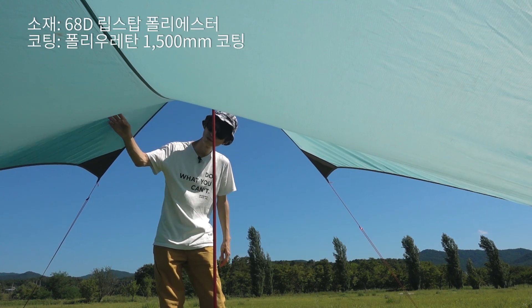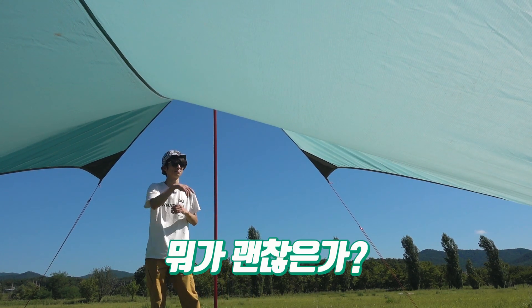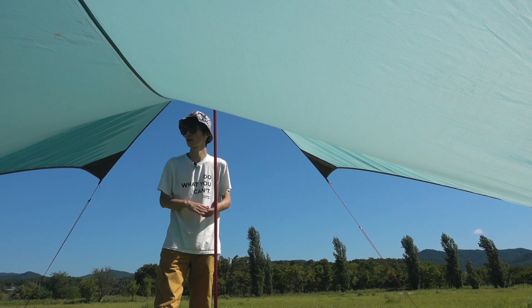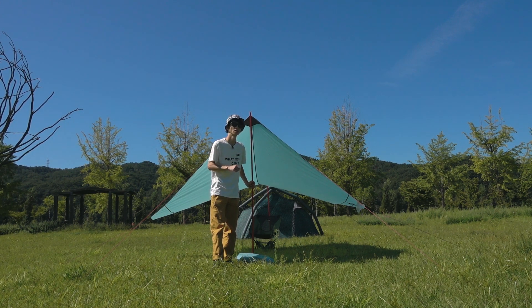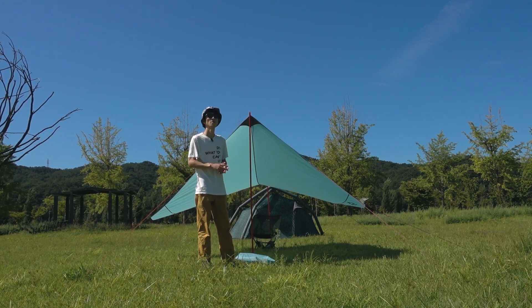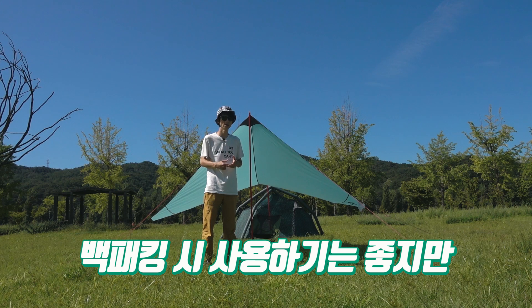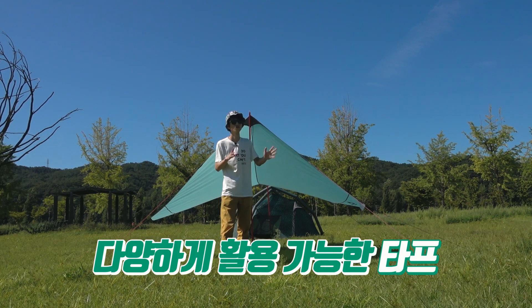The fabric has a ripstop weave and is lightly coated on the inside. It's really okay - why is it okay? First of all, the price is reasonable. Of course the weight is a little heavy, but I think it's okay. The stake pack is all included in the price, which I think is the most important part. If you use it as a backpack tarp, the weight is a little heavy, but it doesn't look that heavy. I don't think it's a type you'd want to carry on a long backpacking trip, but a lighter sil-tarp is also available for that case.